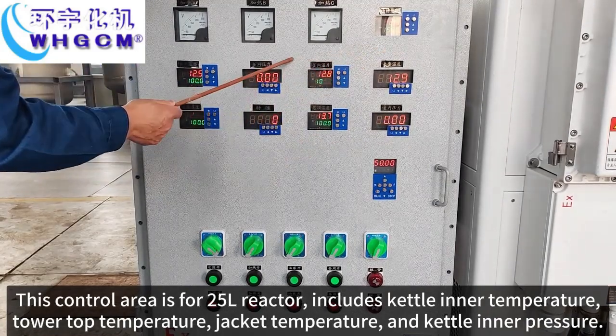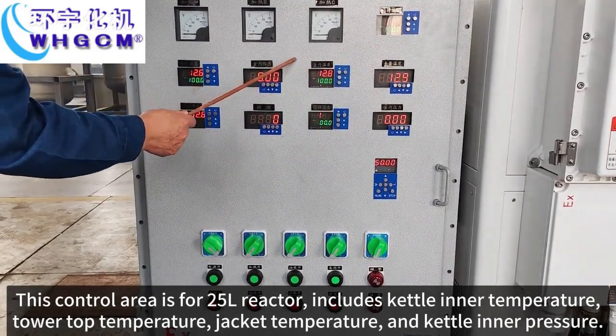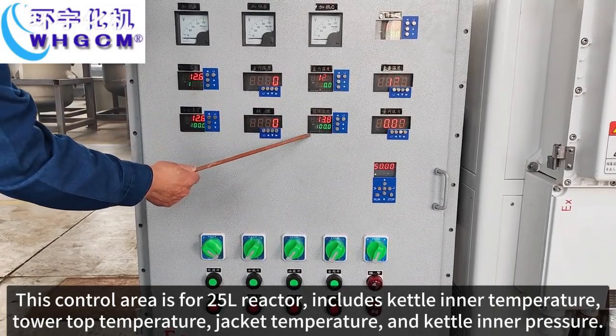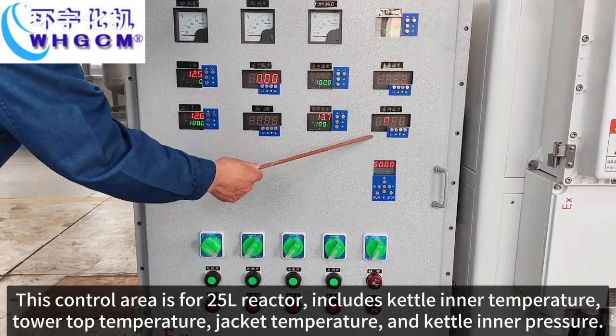This area is for the 25L reactor. It includes jacket temperature, pot top temperature, jacket temperature, and jacket pressure.